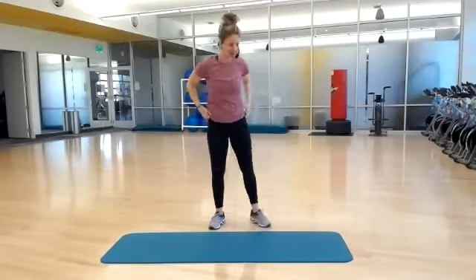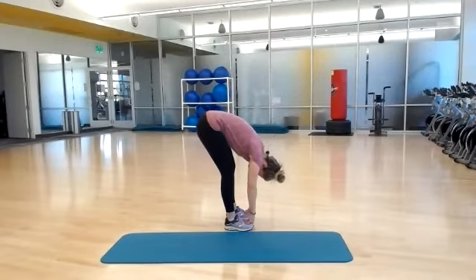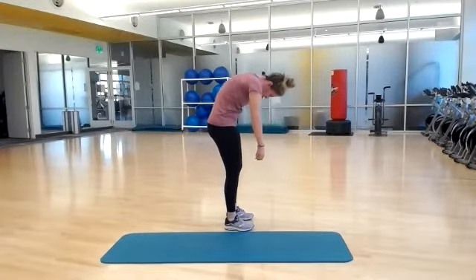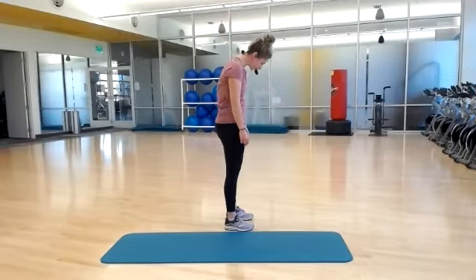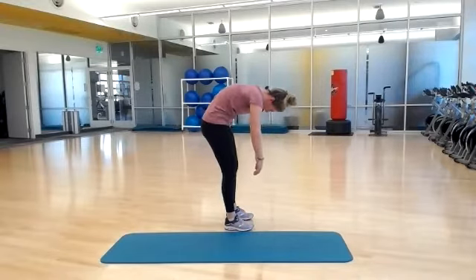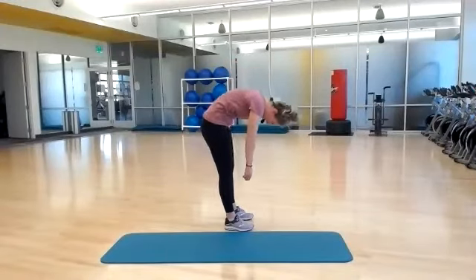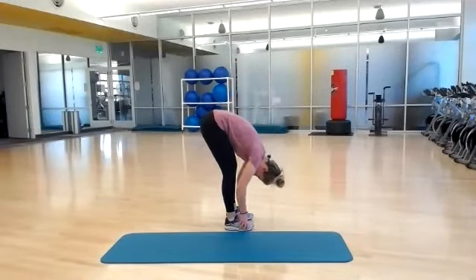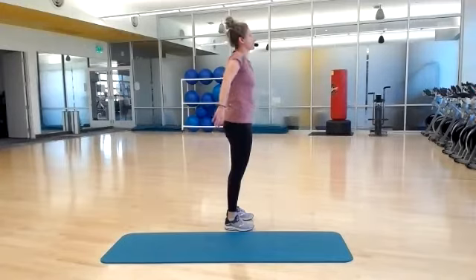Lastly, roll down. Place your feet hip distance apart, nod your chin, roll it down one vertebrae at a time. Pause at the bottom for a couple of seconds, and now roll it back up, articulating through your spine. Roll your shoulders back. We do have some inchworms today. Nod your chin, rounding it forward. Take a couple of seconds to pause, and now roll it back up. Roll your shoulders back. One more — nod your chin, rounding it forward. Pause at the bottom, and now roll it back up. Roll your shoulders back.